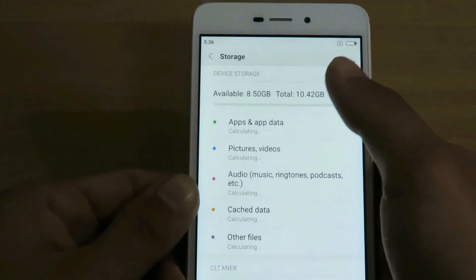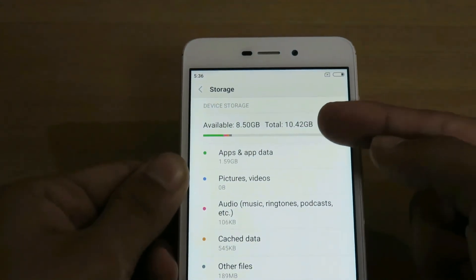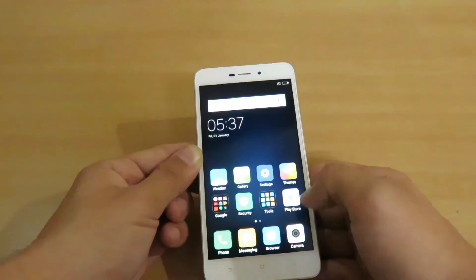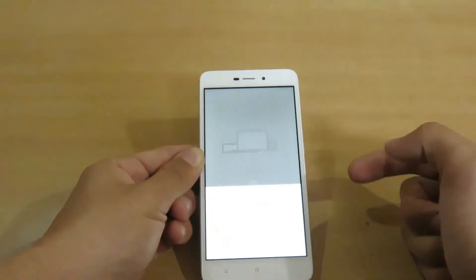Let me show you the storage — how much is available. It shows 8.5GB available out of 10.42GB, and 1.6GB has been used by apps and data.